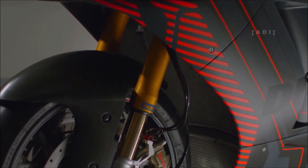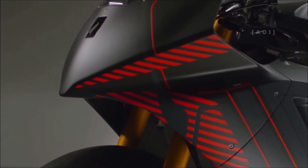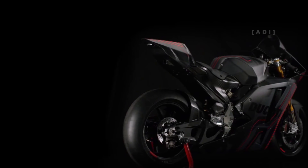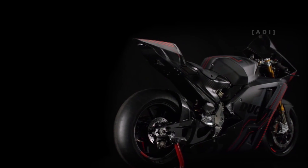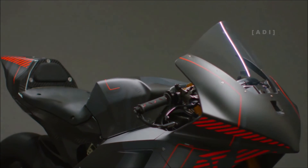Other key components include an Ohlins NPX 2530s pressurized front fork with 43mm upside-down tubes. There's also an Ohlins TTX 36 fully adjustable rear shock, as well as an adjustable Ohlins steering damper. Specially designed Brembo brakes that optimize cooling are also an integral part of this design.